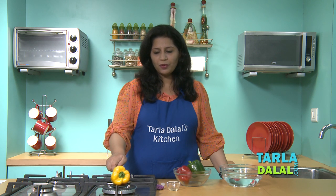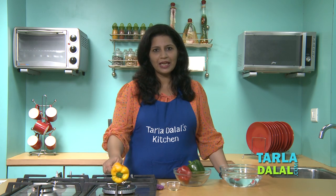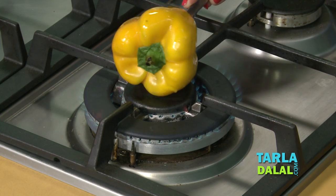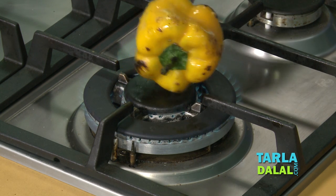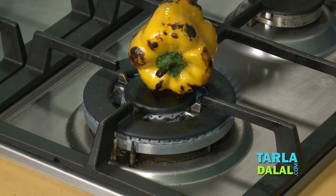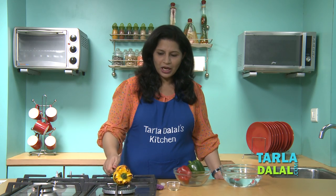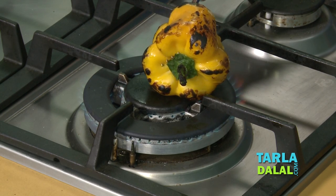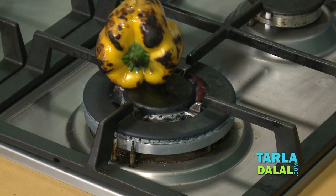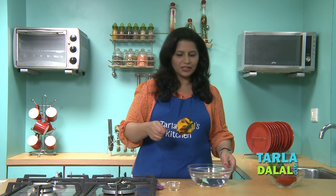Capsicum is a vegetable which can be added raw as a stuffing to sandwiches or to salads as well, but roasting it like this gives it a very good flavor. As you can see, the skin is slowly turning black but needs a little more time — it has to blacken a little more. The capsicum has now been roasted and the skin has turned black.